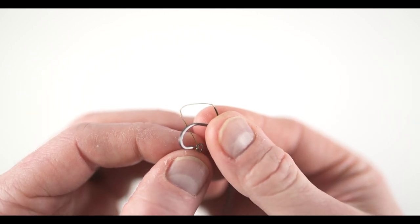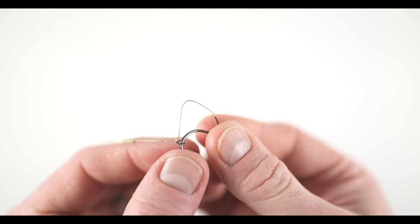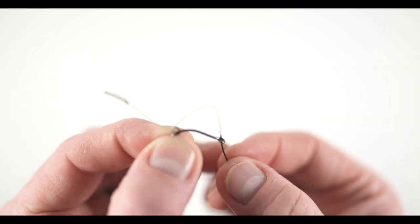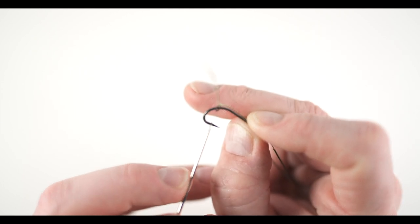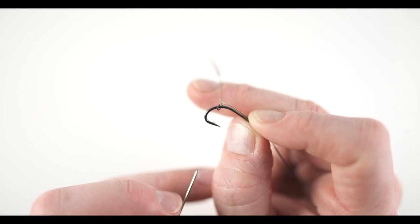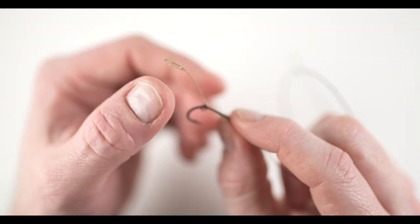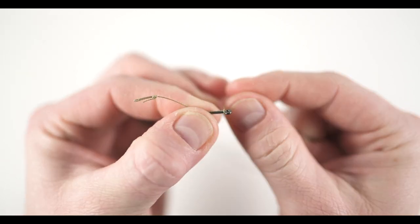At this stage, take the rig ring and pass it over the point of the hook. It's ideal to leave enough length for the position of the rig ring on the shank of the hook. My personal preference is to align the rig ring with the barb of the hook — this helps the mechanics of the rig work effectively. Next, grip the hook and the rig ring in place between your thumb and finger.